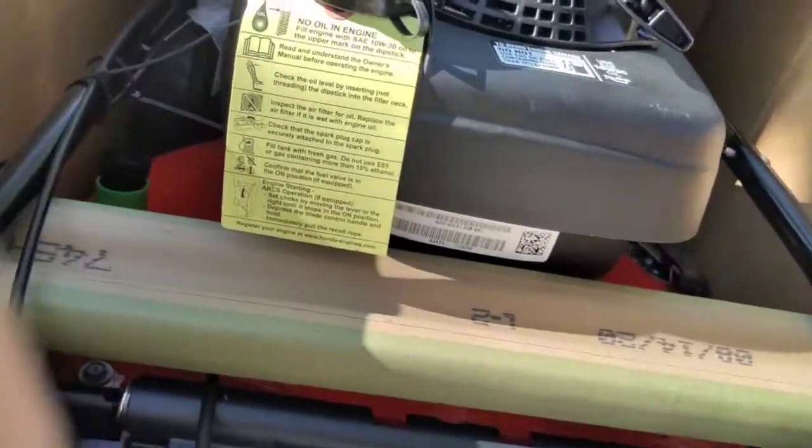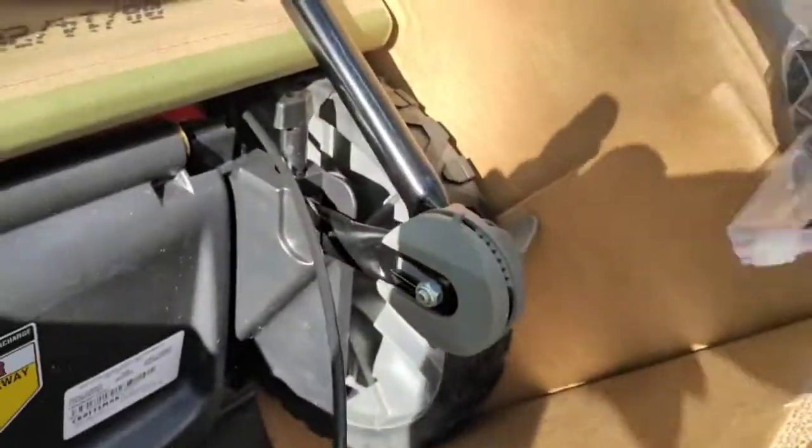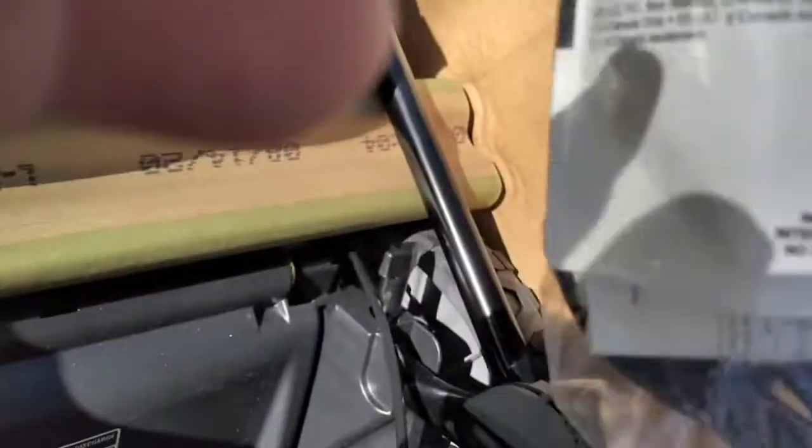I can't remember the part number, but I bought one to fix it. I had a Honda engine leak — I bought it used at Lowe's about three or four years ago for like a hundred bucks. It runs fine, but I kind of locked it up once or twice on accident because the oil just peed out.